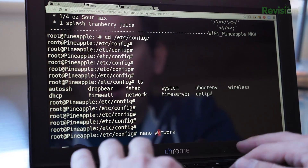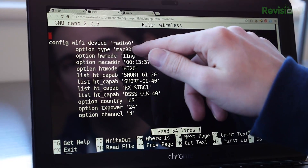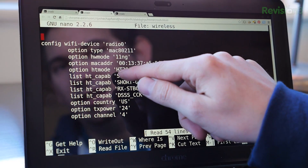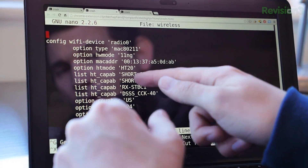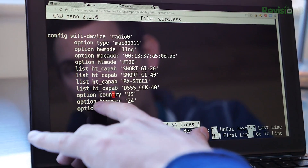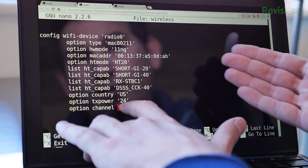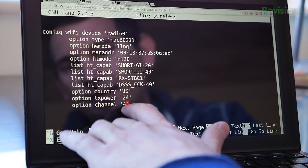Now let's nano the wireless config. Under wireless we define two devices. Radio 0 uses a mac80211 driver. HW mode is the hardware mode — we're doing 802.11 N and G. HT mode is the bandwidth: HT20 means 20 MHz of bandwidth; you could do HT40 for twice as much, depending on your local regulations. Option country is US. Option TX power is 24 — we've coupled our 24 dBm with our 24 dBi antenna to get 63 dBm of EIRP. Our channel is set to channel 4, making sure our first and second nodes are not rebroadcasting on the same channel.